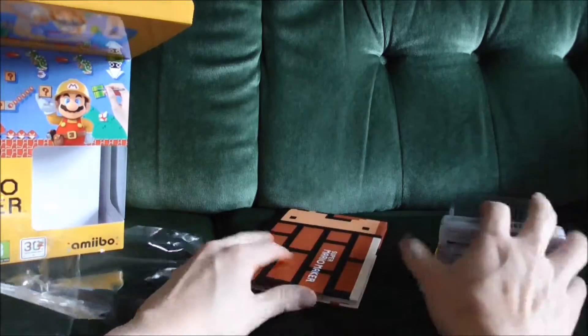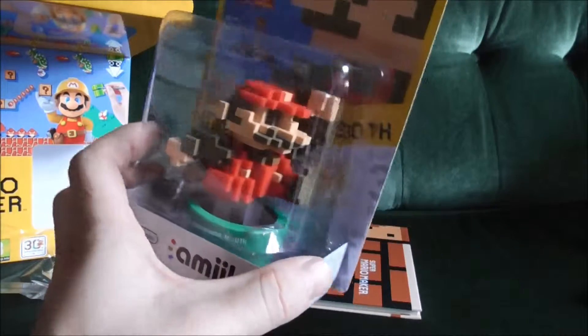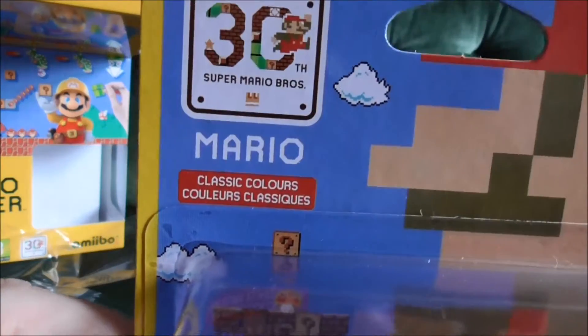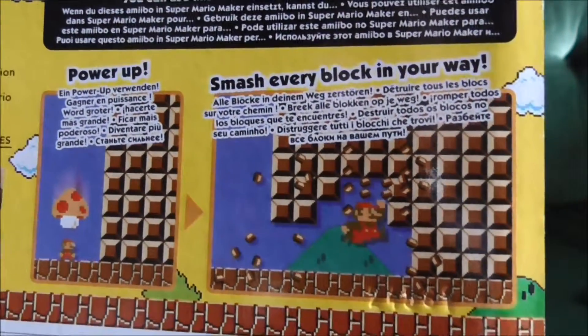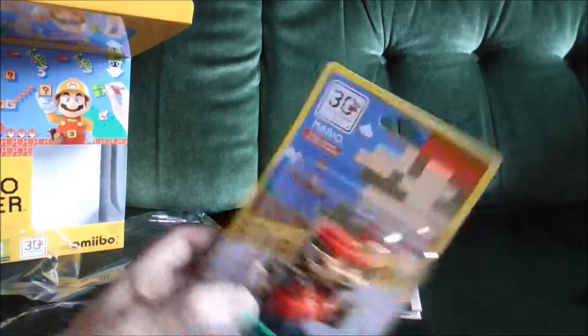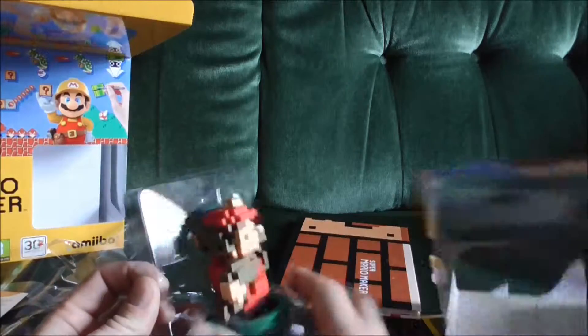Next we'll open up the amiibo. The amiibo packaging is a lot slimmer than the Smash Bros amiibo, but the amiibo itself looks a lot bigger and chunkier than the Smash ones. It's classic colors Mario. If you utilize this in Super Mario Maker, you get a mega mushroom which creates Mega Mario — apparently different to other Mega Mario — and it also makes mustaches and stuff appear on characters.